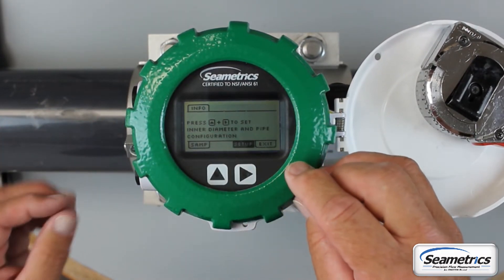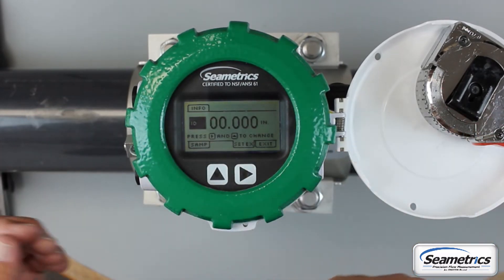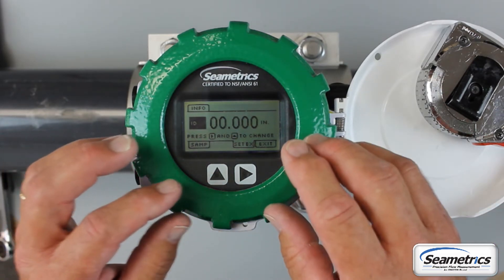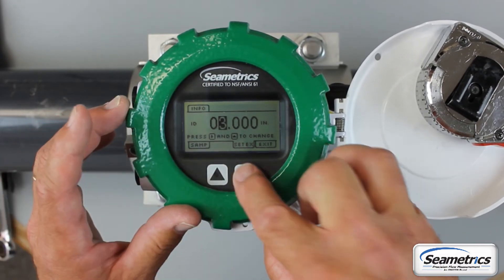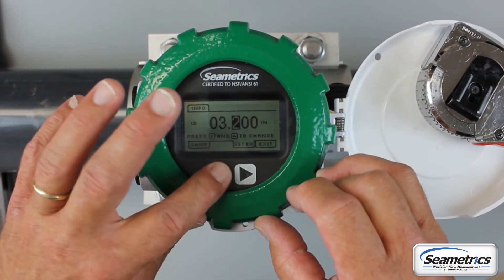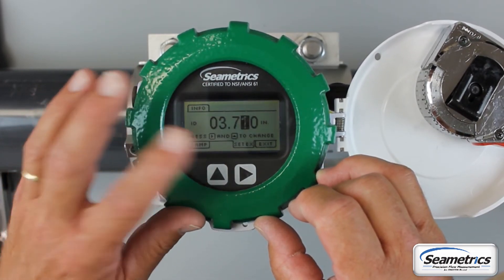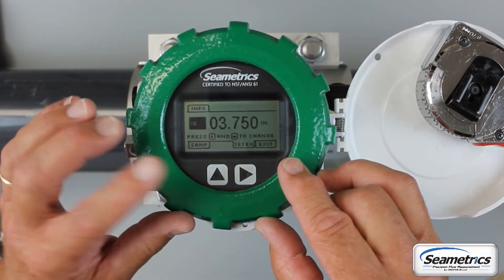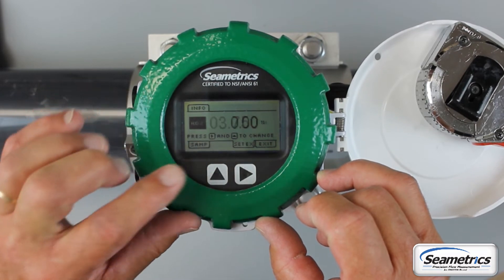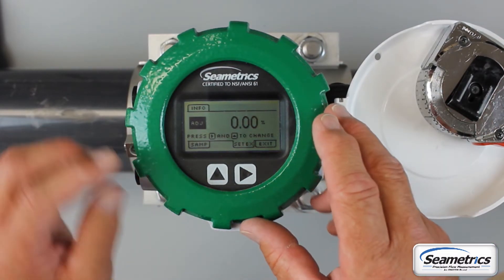Arrow over to the setup tab. The first thing will be ID. We previously measured the ID of this pipe to be 3.75 inches, so we'll enter three point seven five. These are very important — if they're off just a little bit, your meter will be off. Arrow over to the right to the ID tab again, then go up to Adjust. Adjust simply alters the way your meter works when it's in the pipe. You don't need to adjust this at this time.